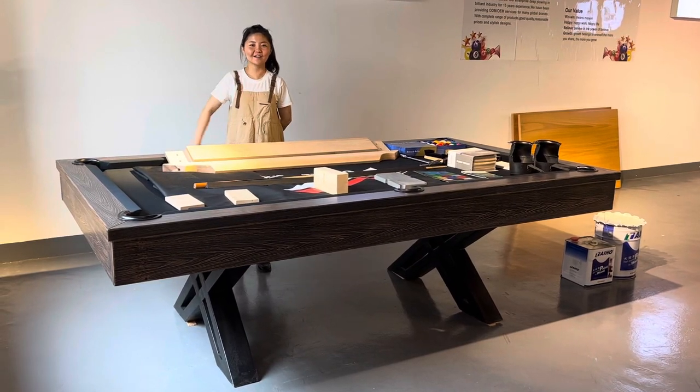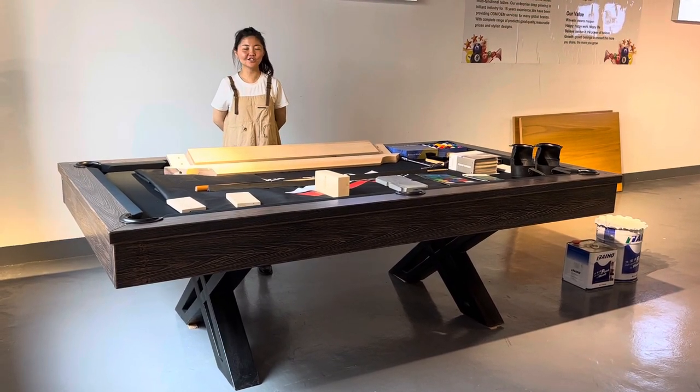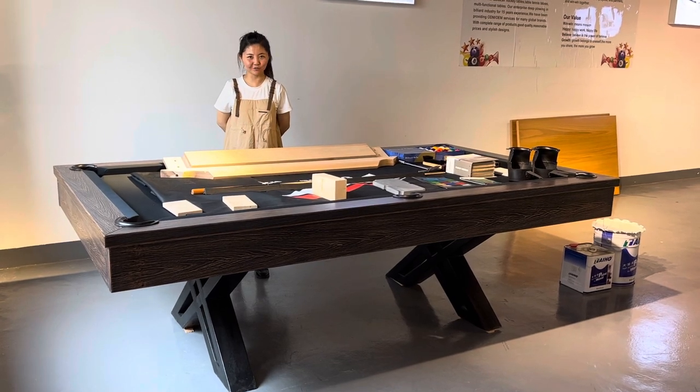Hello everyone, now let us introduce the rustic portable for you.